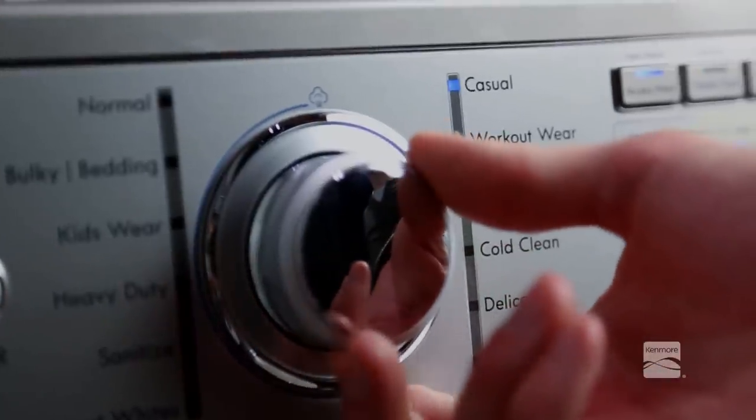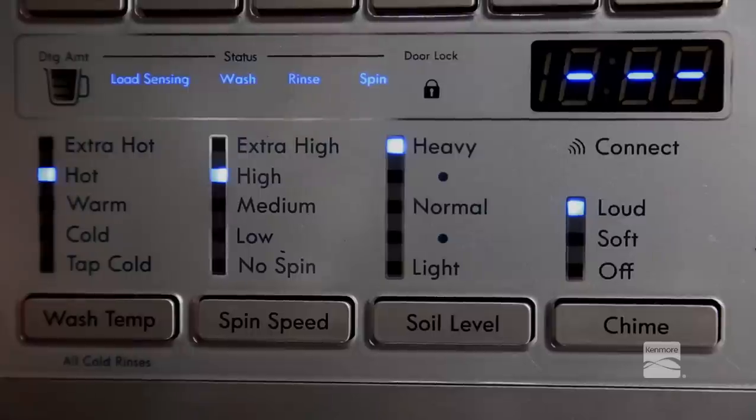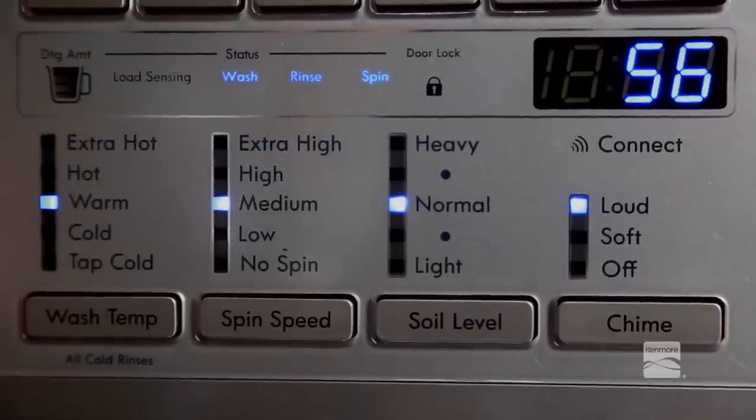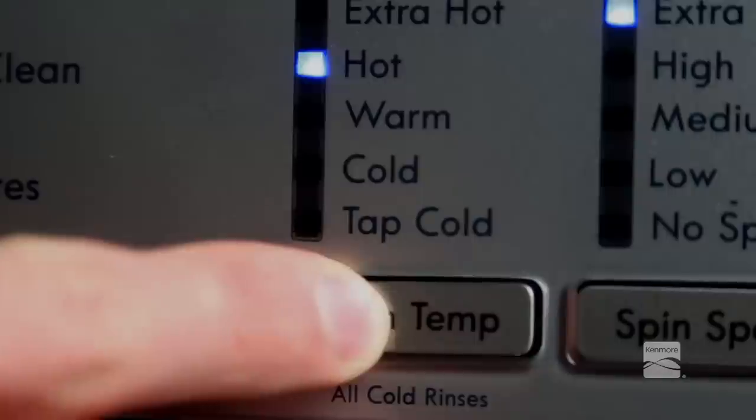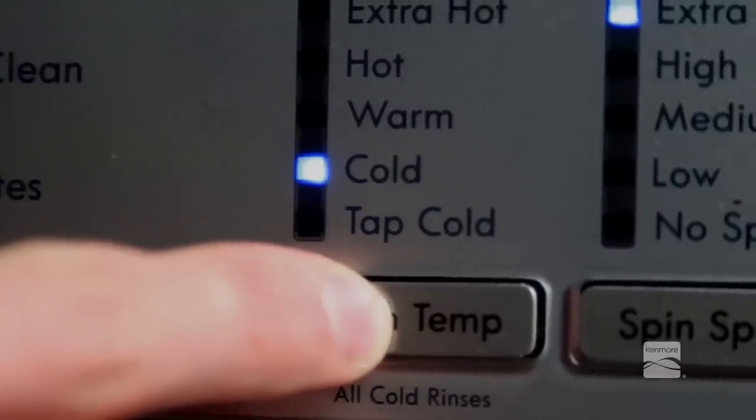Each cycle has default settings that are selected automatically. You may also customize these settings using the cycle modifier buttons. Press the button for the desired modifier until the indicator light for the desired value is lit.